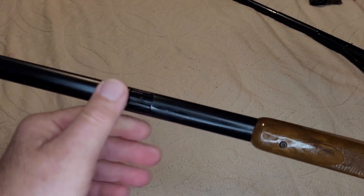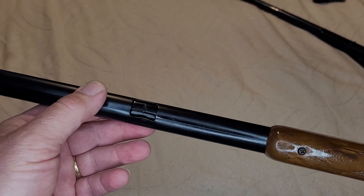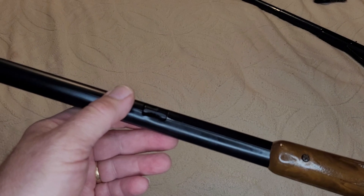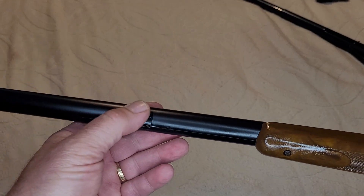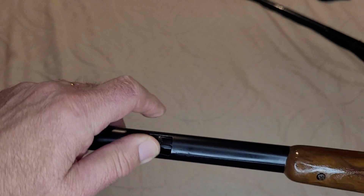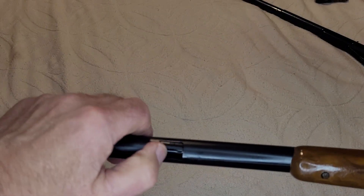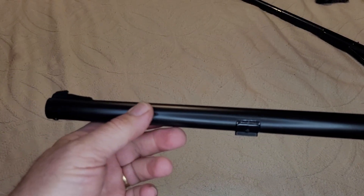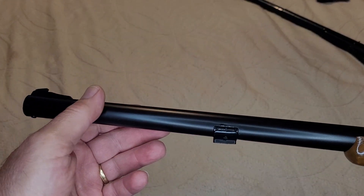The loading gate — which seems to be on any of these that has been used for any amount of time — the loading gate was broken. They all seem to do that. So I had to reconfigure a loading gate from one of the more modern ones, give it a little shape, make sure it opens and closes, and it works pretty good for a refab.